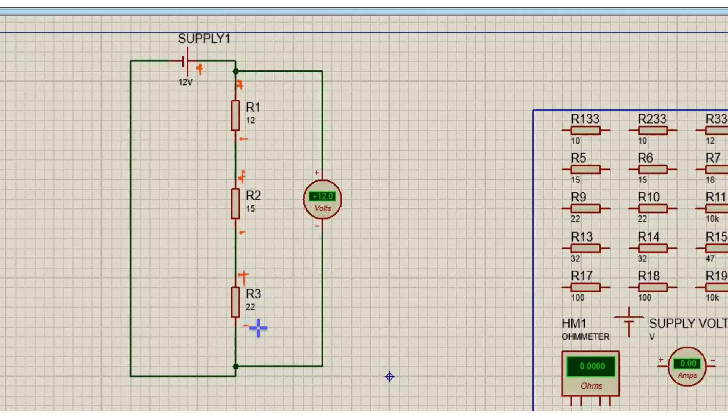This is your schematic — positive R3, negative R3, and the negative of the supply. This is what total voltage looks like. Don't forget to mute when you join.